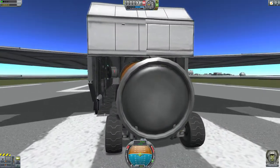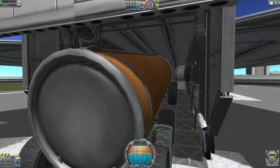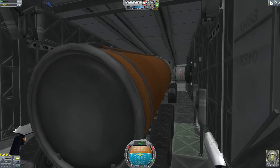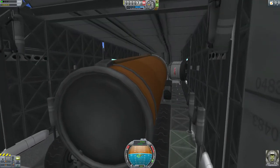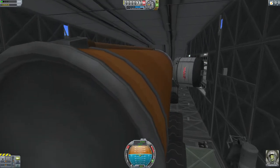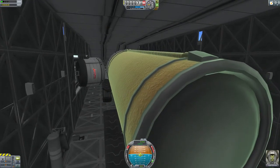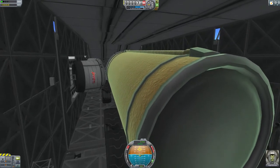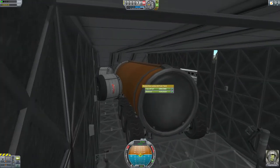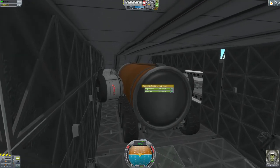Now wheels might break, because the cargo bay door will move a little bit. But you have about 10 wheels, so you can still drive on. It's a little bit of a bumpy ride, but it still works. Like I said, you might break a few wheels. I might make a command pod around here for a crew to get out and repair the wheels. And there we go, it's in.